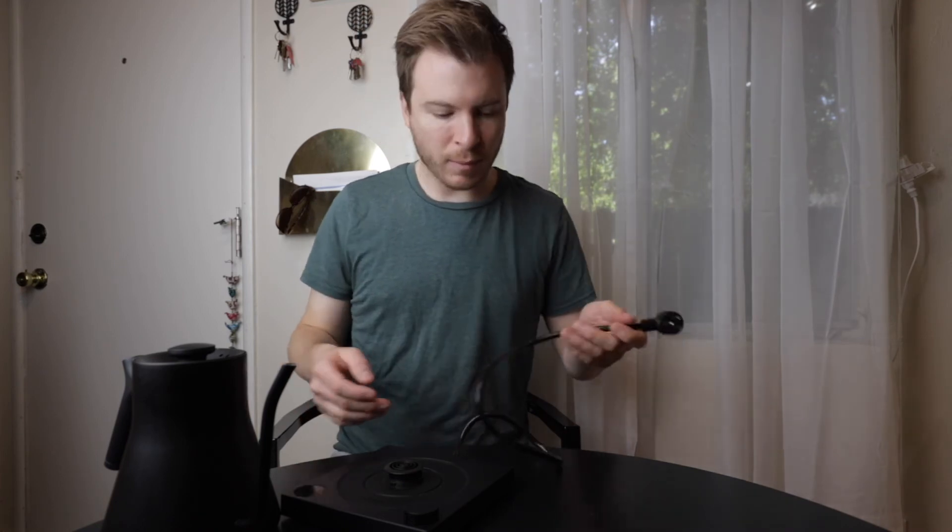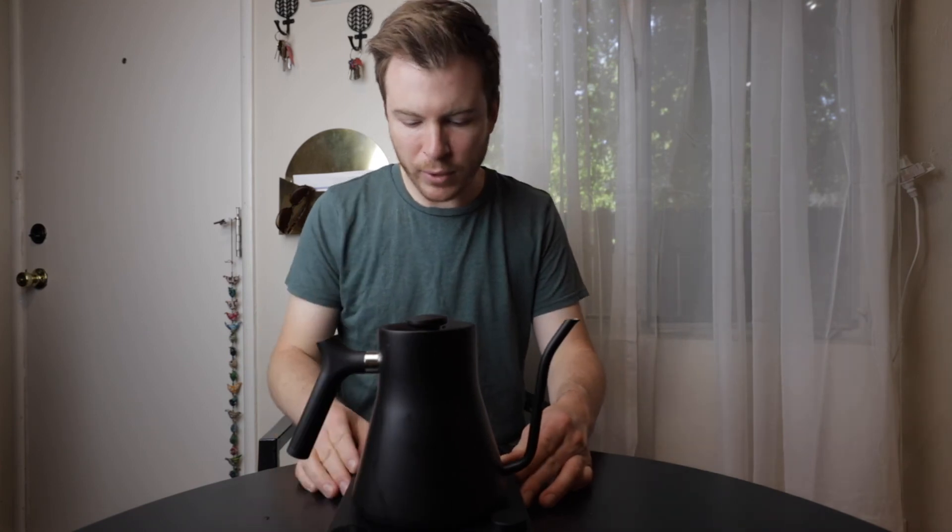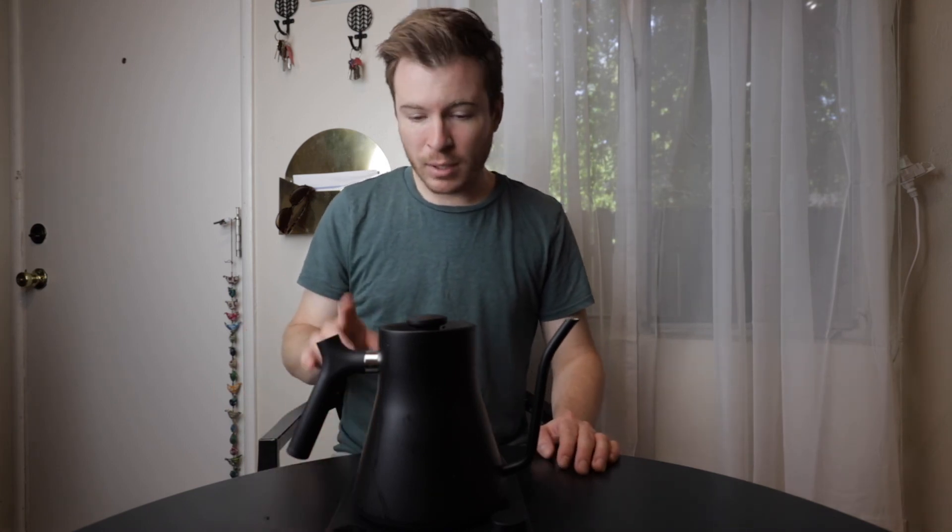Nice short power cord, perfect for the under cabinet outlet so you don't have a ton of excess cordage hanging around. And that, my friends, is the Fellow EKG. Links to this and all other things that I use can be found in my kit down below in the description. Definitely check that out, and thanks so much for watching.